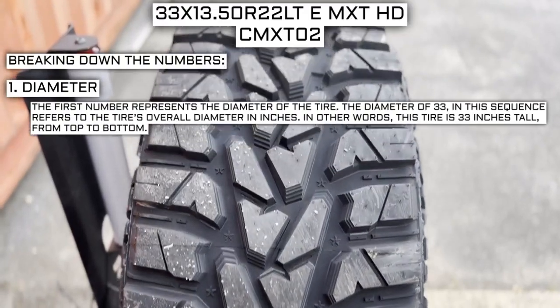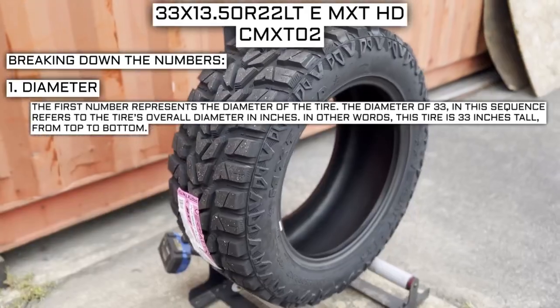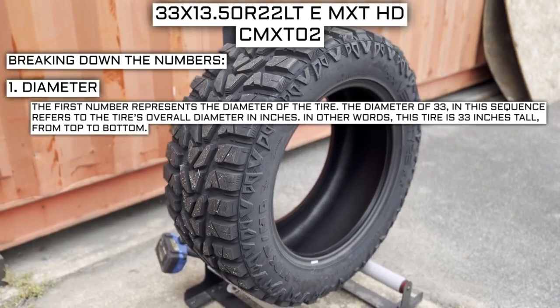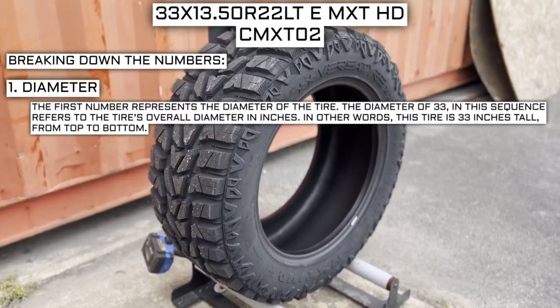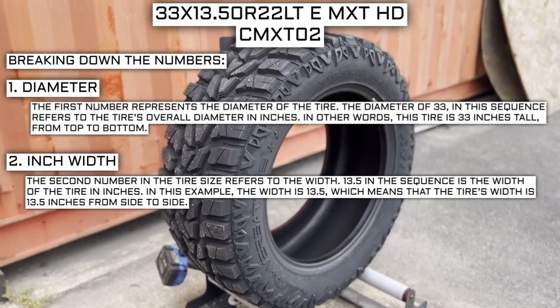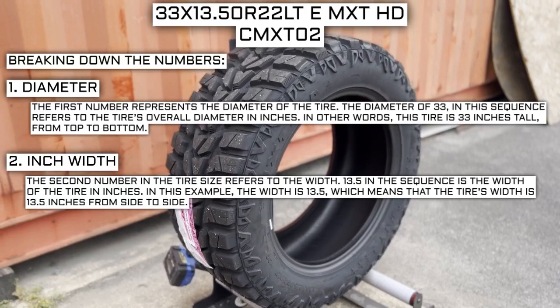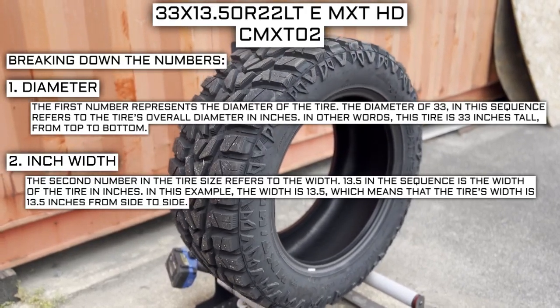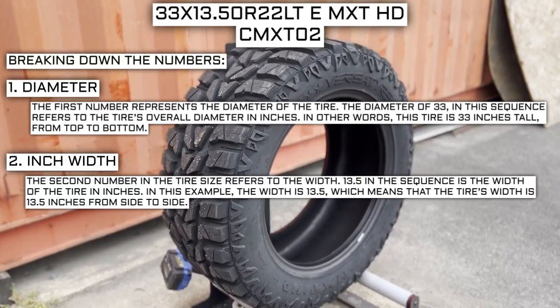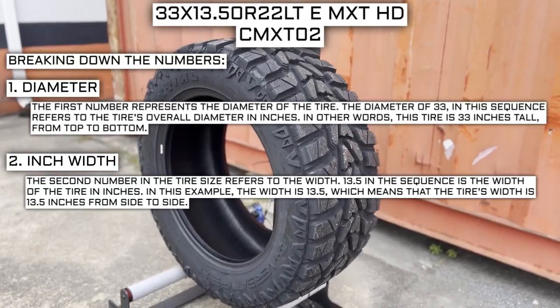The first number represents the diameter of the tire. The diameter of 33 in this sequence refers to the tire's overall diameter in inches — in other words, this tire is 33 inches tall from top to bottom. The second number in the tire size refers to the width. 13.5 in the sequence represents the width of the tire, meaning it is 13.5 inches from side to side.